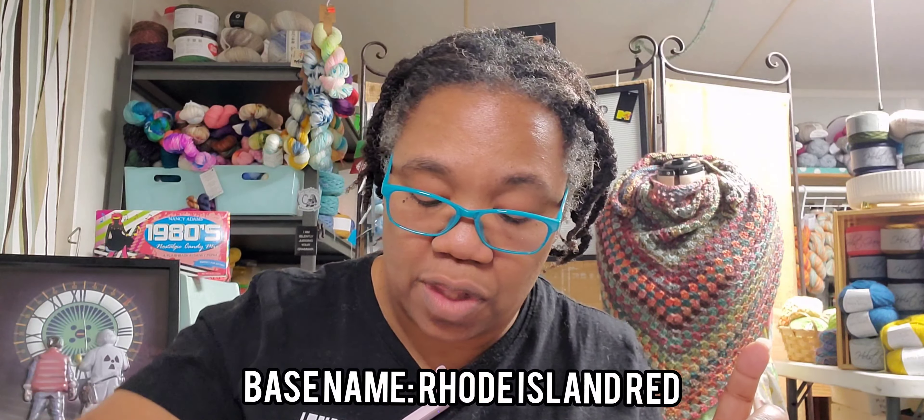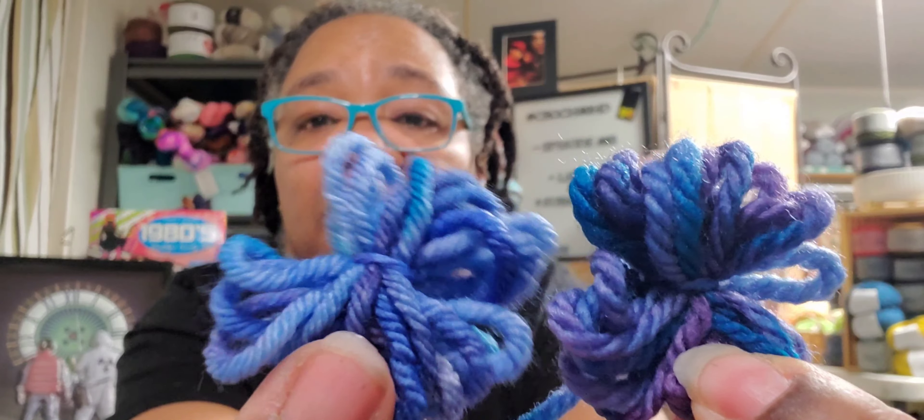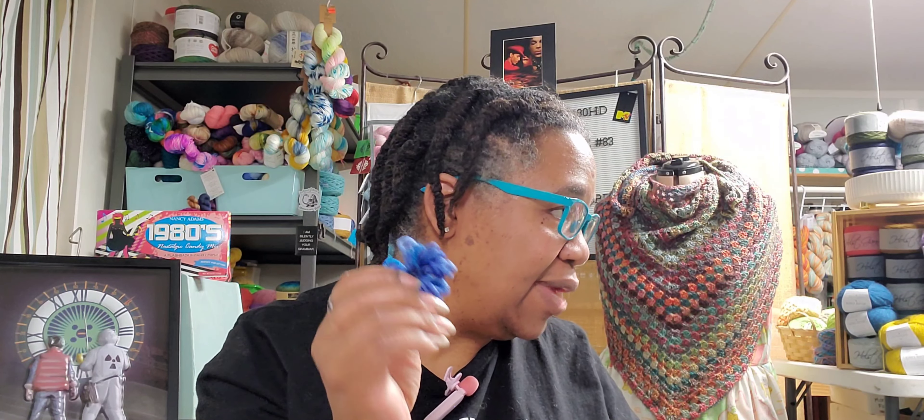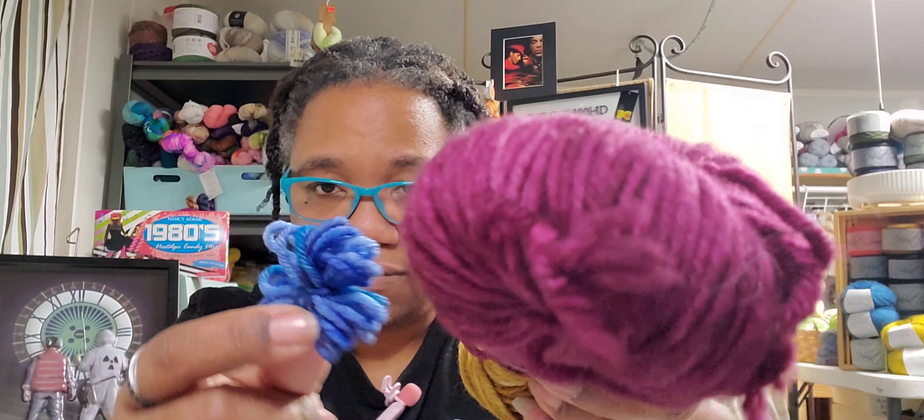Next — Rhode Island Red. This is the 100% Superwash Rambouillet, 200 yards per 100 grams. I'm gonna put that one next to this one. Can y'all see the difference just in the coloring? That is so pretty, and these are like my favorite colors. I love this — I got a shawl that I made. That's pretty. So this is the same thickness as this.